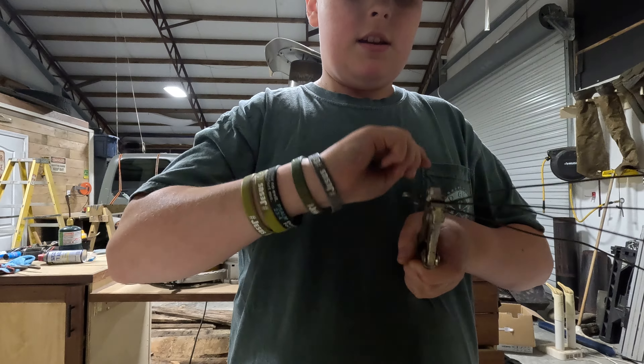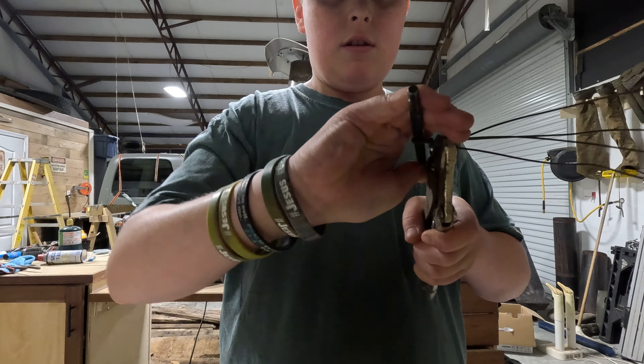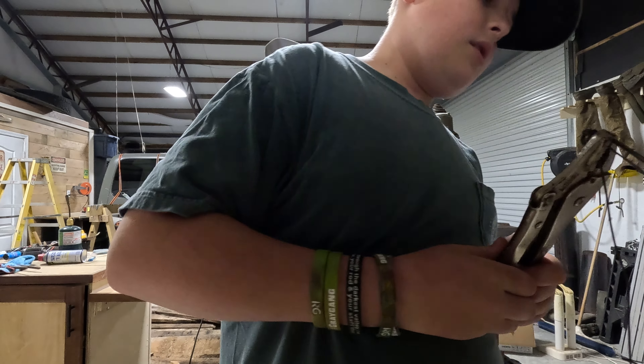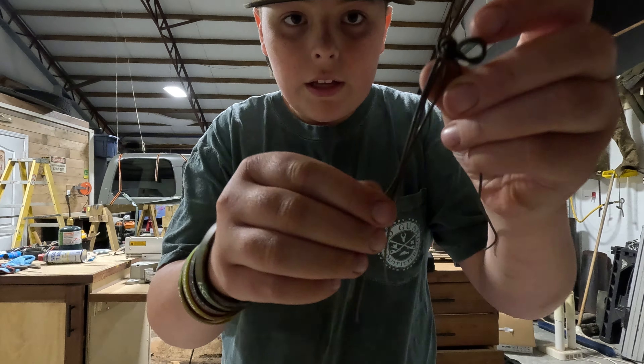What I have right here is just a little drill bit. You're just going to twist this end where the holes are. That should be about good. You're going to take it out of your vice grips and that's what she'll look like.